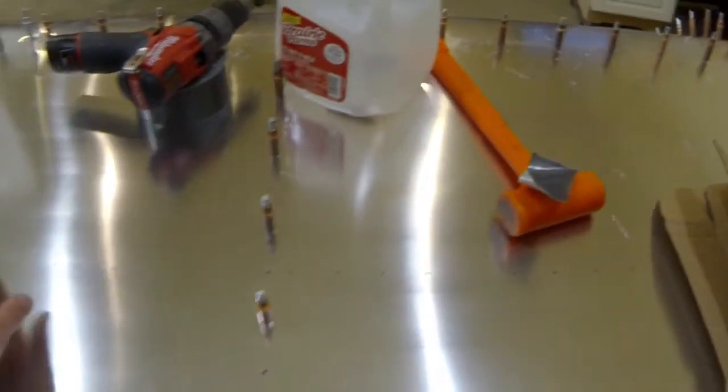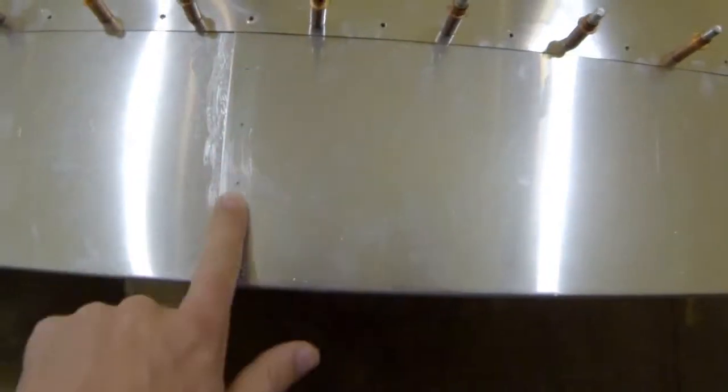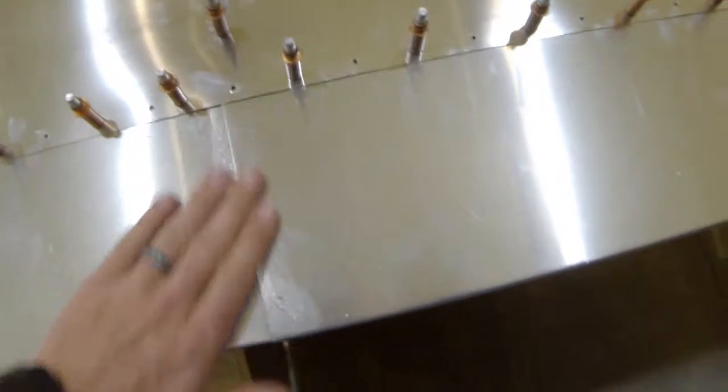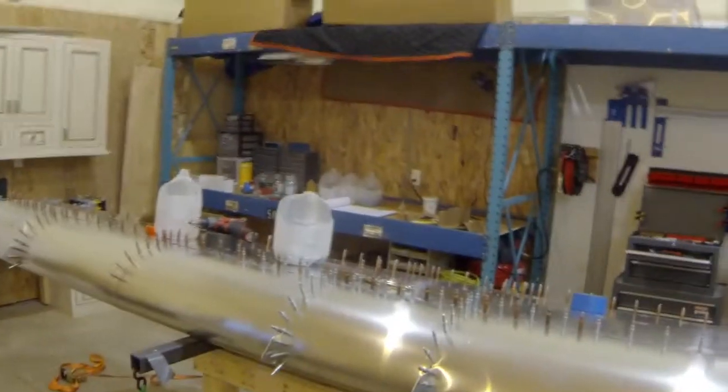The only last bit yet to do is the stiffeners that go in between. This is the only one that's got any oil canning in it, but the stiffeners should help eliminate that. You can see a little bit of goop there — that's the corrosion protection. I'm using some Cortex, which is very good. I'll probably just clean some of that up with acetone when I'm done.